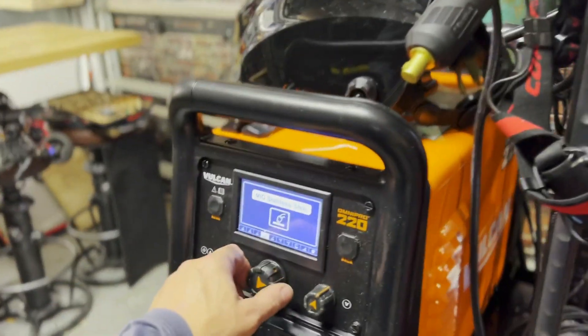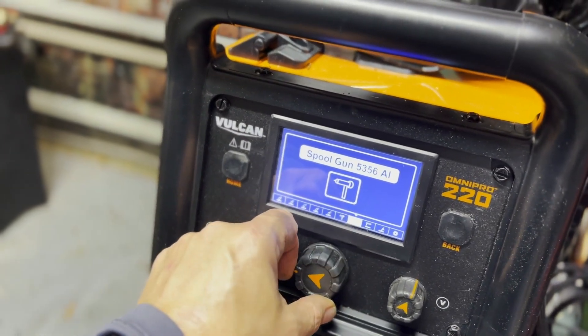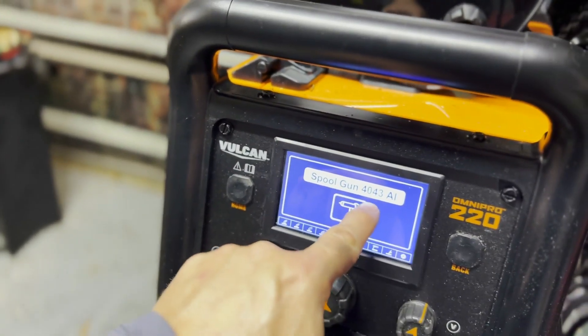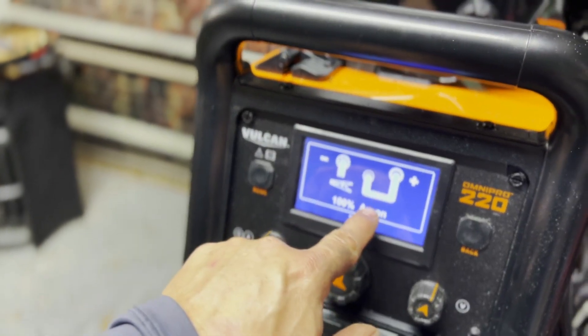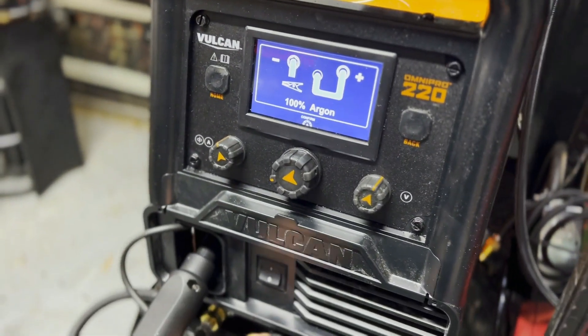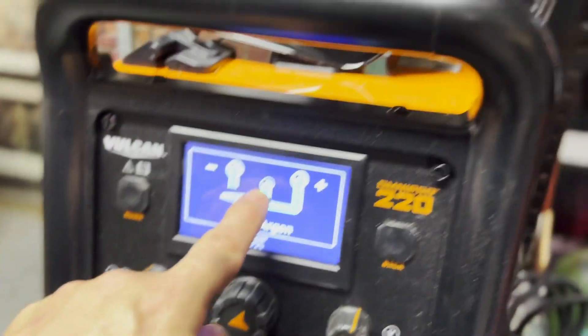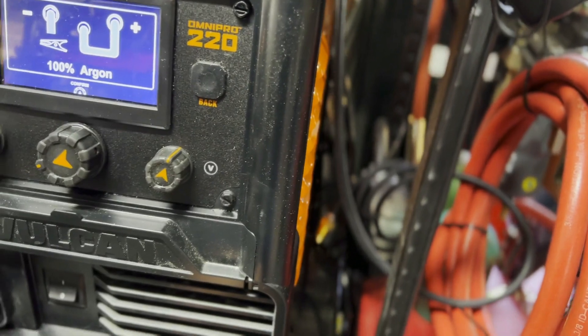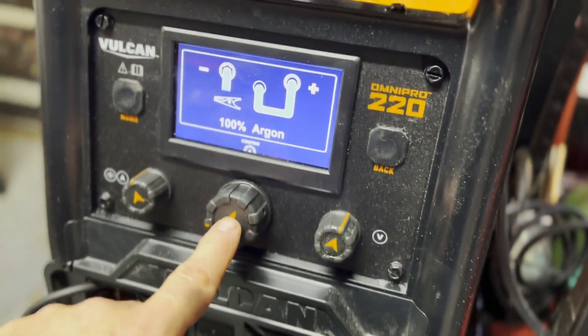To weld aluminum, I chose the setting here for the type of aluminum. You have to hit confirm — it says use 100% Argon. The cables work a little differently: it says you have to take the lead cable out from here and put it into here, so you follow those instructions. Then I hit confirm.